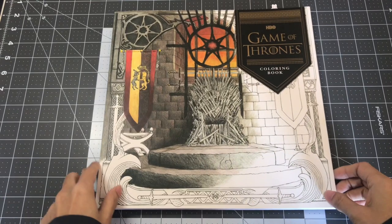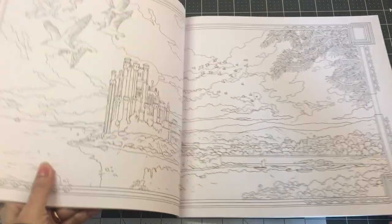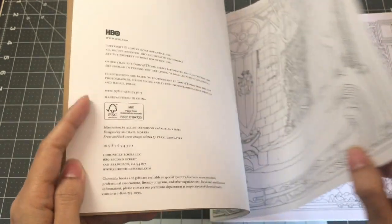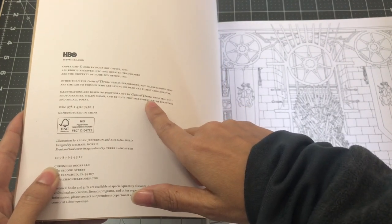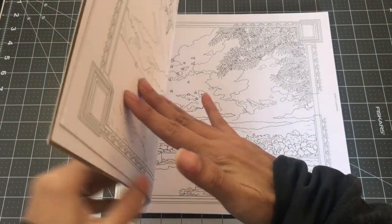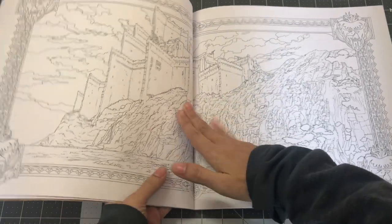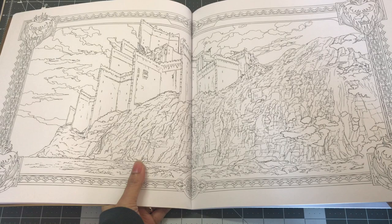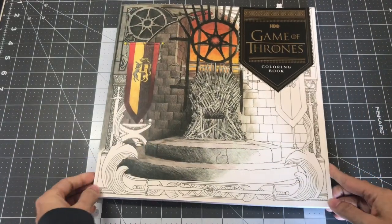The next book is the HBO Game of Thrones Coloring Book. All the illustrations here are from the Game of Thrones series on HBO. It does say who illustrated it — it is line art by Alan Jefferson and Adriana Mello, but it's based on the photography from the series. You have the Iron Throne, King's Landing — and for me, I know it would probably take me two or three weeks just to color in one page. So this is the HBO Game of Thrones Coloring Book.